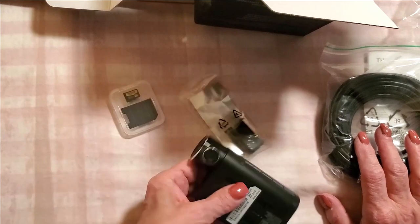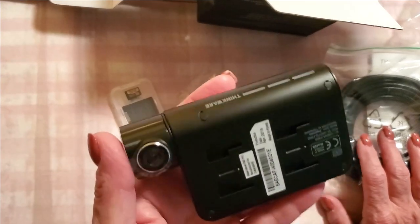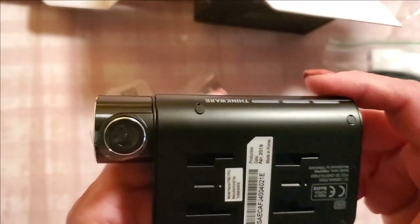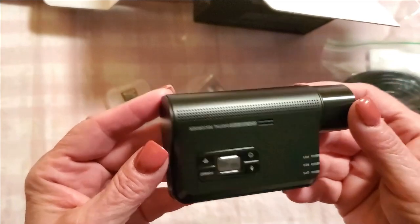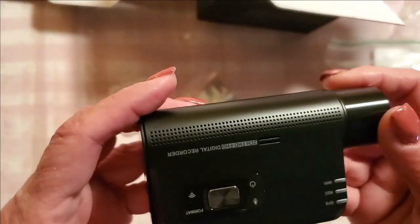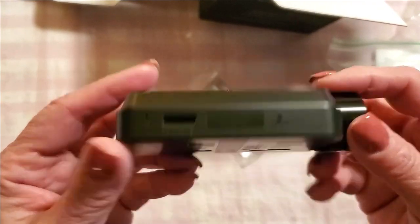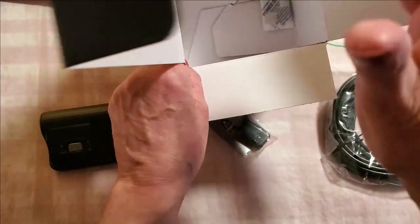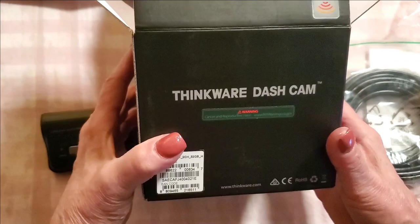Without further ado, I'm going to figure out how to put this all together. It's raining out today so I'll probably get that done tomorrow. I want to be able to take it outside on a nice drive and show you what the video quality looks like. As far as the product itself goes, it all seems so well made. I've used Thinkware before and absolutely love them — when it comes to dash cams, they are my go-to.